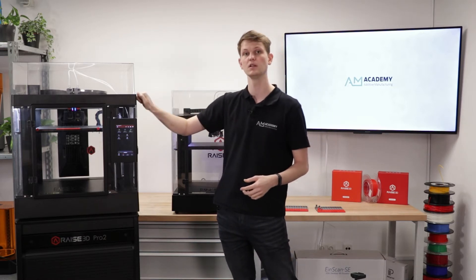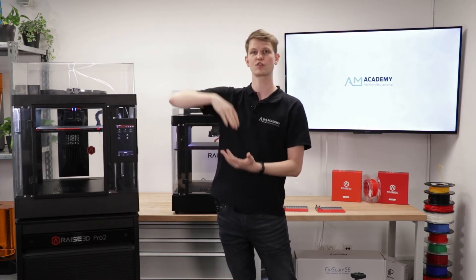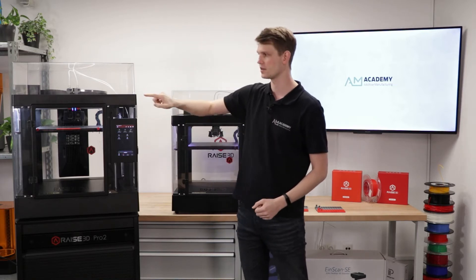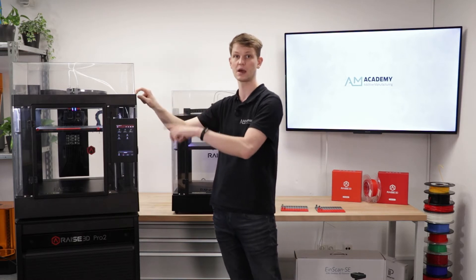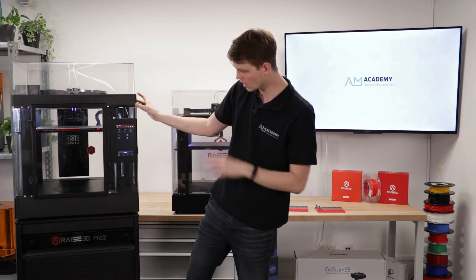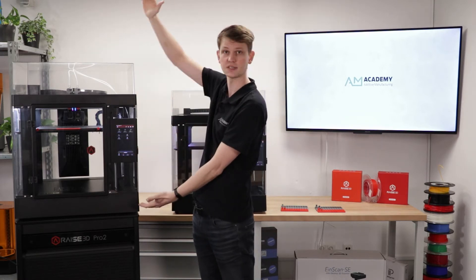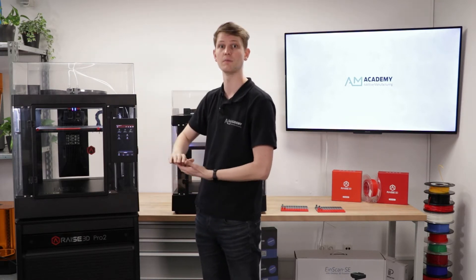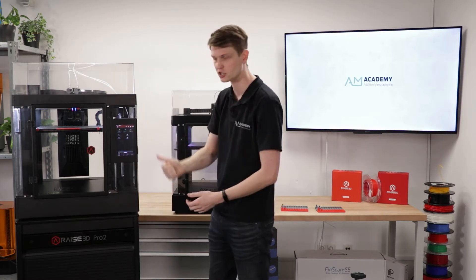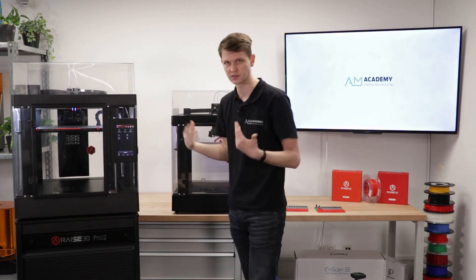Just like with the Pro2, there is also a plus model of the Pro3, adding another 30 centimeters in build height. So the single extrusion build volume would be 300 by 300 by 605 millimeters on the Pro3 Plus. The plus model exists as well, but the build volume height is the only difference — everything else stays the same: the same features, screen, software, et cetera.